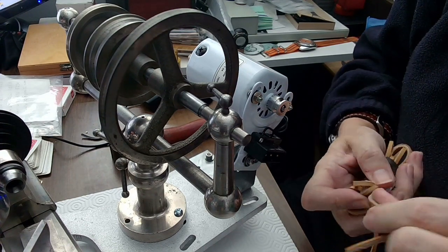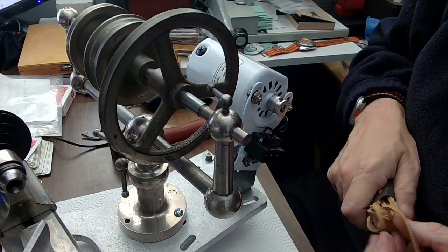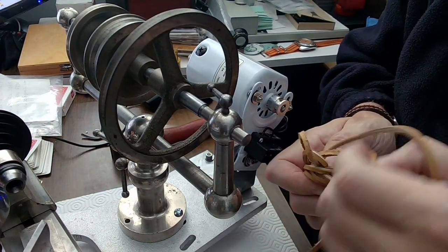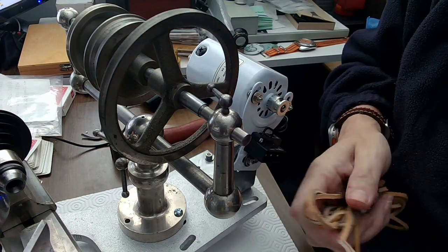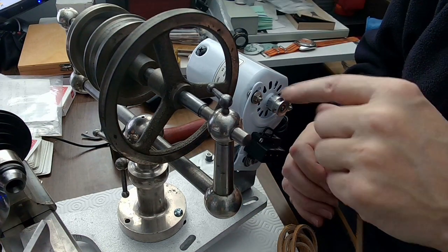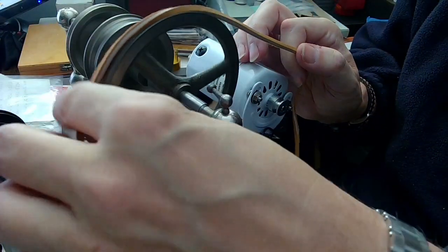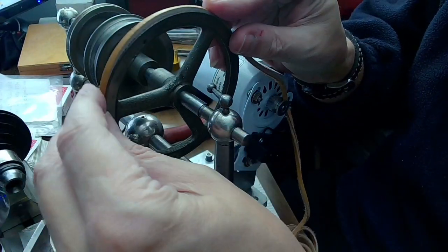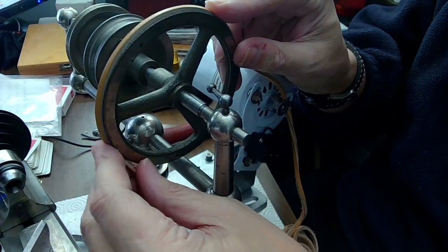I've started using boot laces for my lathes because they're so darn quiet. I don't have to worry about the rattling — the old lathes used to have a staple in the middle and every time it went around it would snap and go tick tick tick tick. This is perfect. All you do is line this up so the smooth side is on the outside, that way it's not twisted when you sew it together.